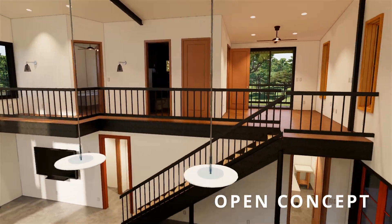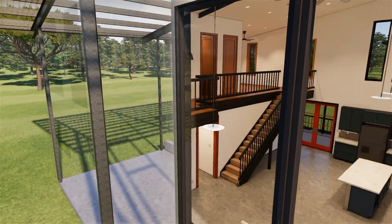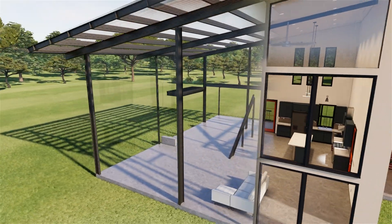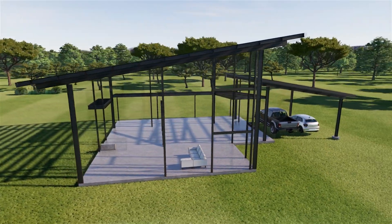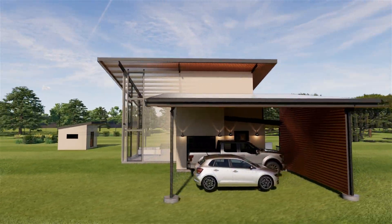Open concept living with high ceilings. Modern. Beautiful architecture can create a very timeless aesthetic.